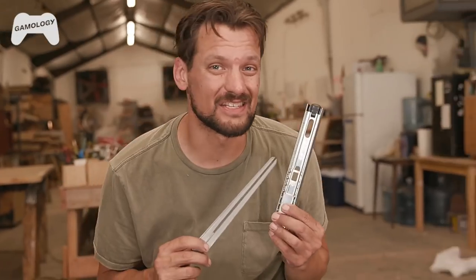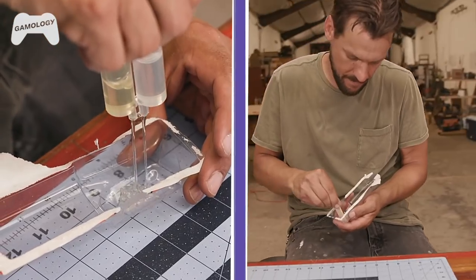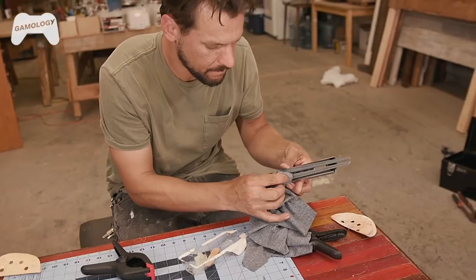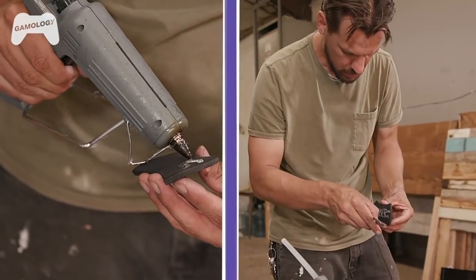Now it's time to attach it to the slider and we're going to do so using a two-part epoxy. So now we got the blade done, it's time to use this foam to add some accents and then spray the whole thing silver.